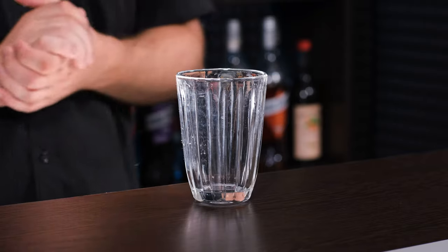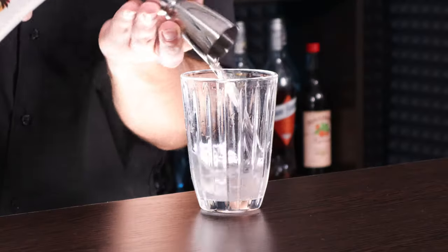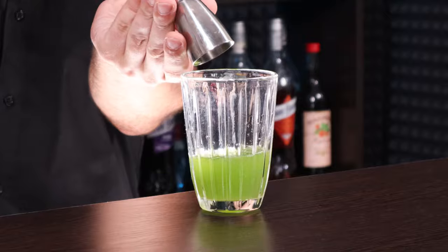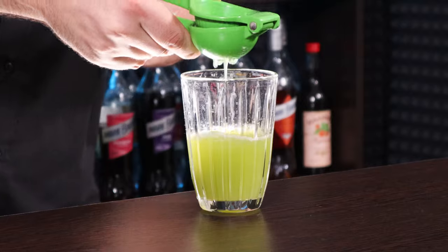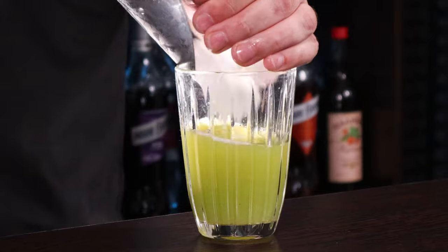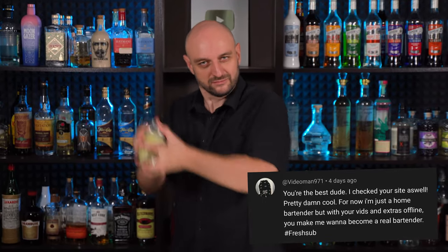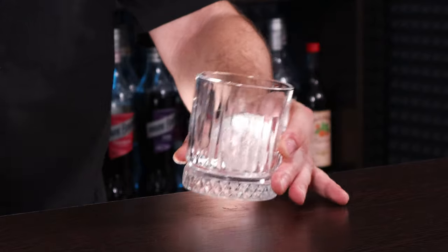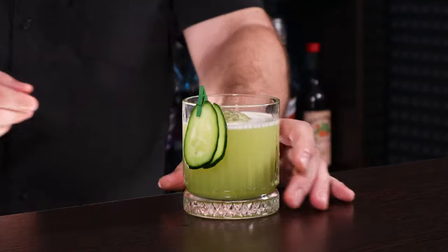This cocktail is shaken. To the shaker we're gonna add: white rum — three quarter ounce, 45 ml; coconut liqueur or coconut rum — half an ounce, 15 ml; cucumber juice — half an ounce, 15 ml; pineapple juice — one ounce, 30 ml; juice of one half of a lime — about half an ounce, 15 ml; and sesame oil — two drops exactly, otherwise it will overpower everything. Fill the shaker with ice and shake it vigorously. Put a big ice sphere in the old fashioned glass, fine strain the cocktail, and garnish with a couple of cucumber slices.